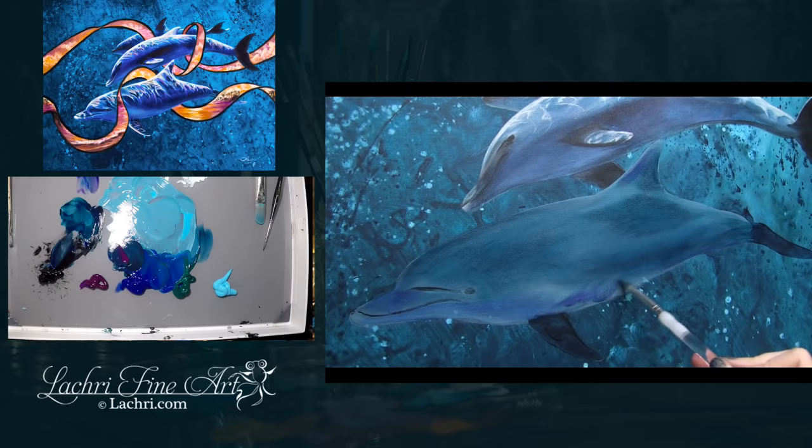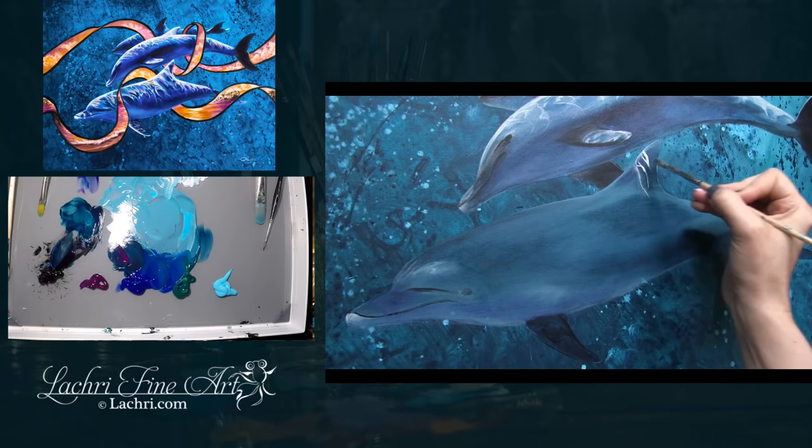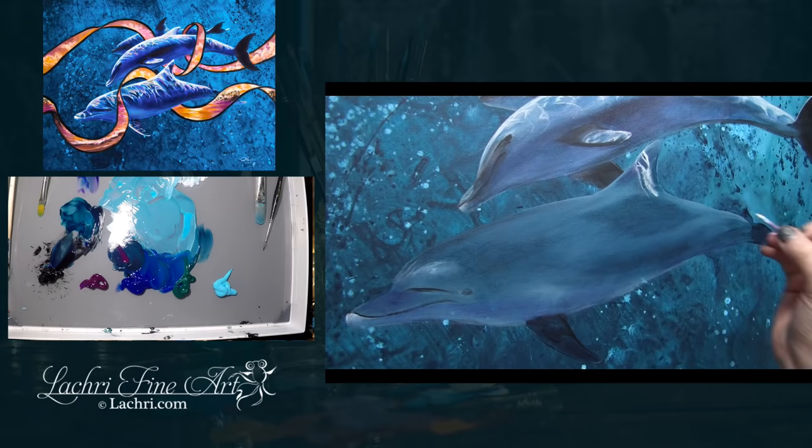I wasn't absolutely certain what the painting would look like once I put the ribbon in, so I didn't want to spend too much time getting the dolphin colors exactly perfect. What I'm focusing on most is getting my values about where I want them. Right now the dolphins are almost lost in this background — they're too similar in color — so I'll be going through and tinting them with a more cool purplish blue.